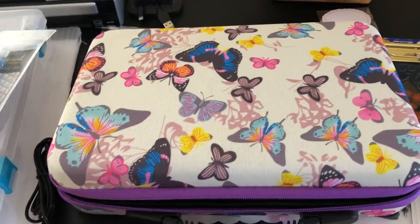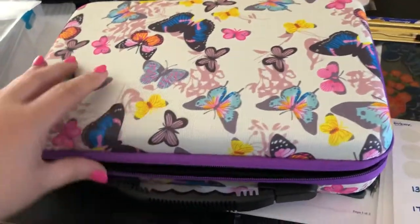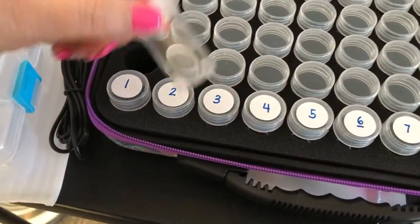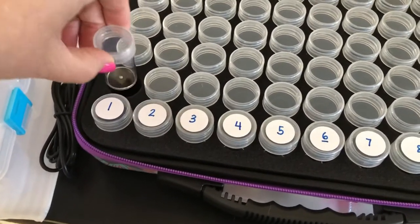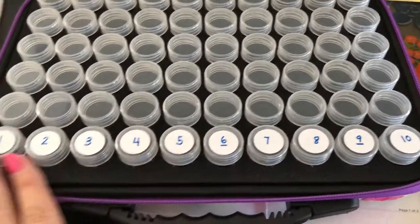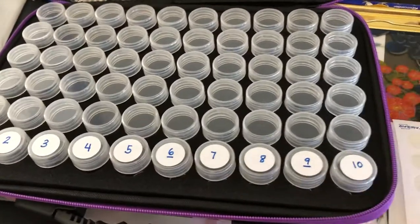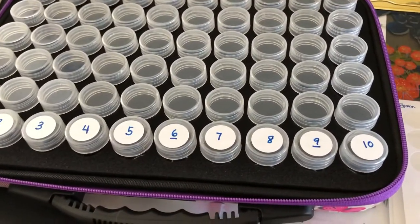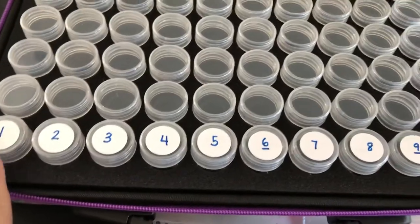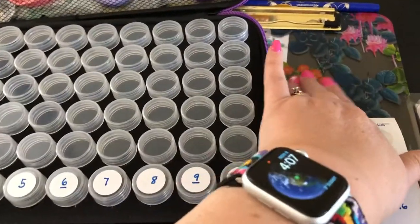I've watched a ton of YouTube videos in the last few weeks and gotten some good ideas. When I saw these cases with containers kind of like a pill bottle — they have a screw-top lid and hold quite a lot of diamonds — they're great for organizing or kitting up all your colored beads before you get started. When you're doing the painting, you look at the symbol and it tells you which color or which tube to use, which diamond to use. I've seen people use numbers like 1 to 60.